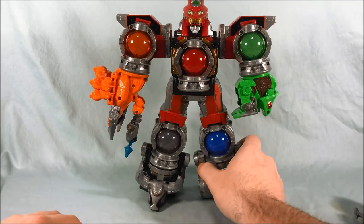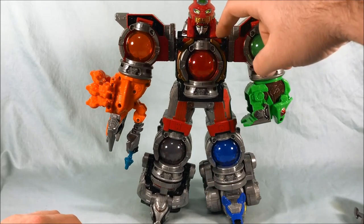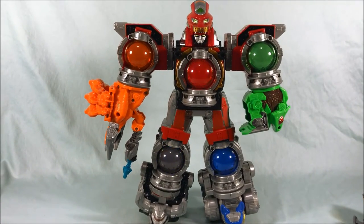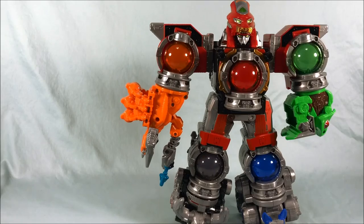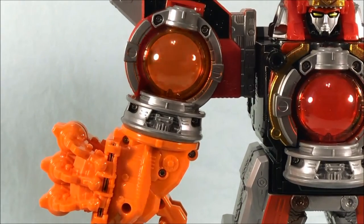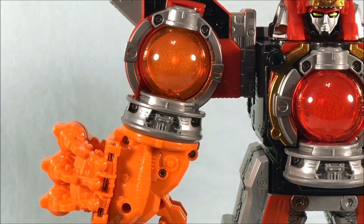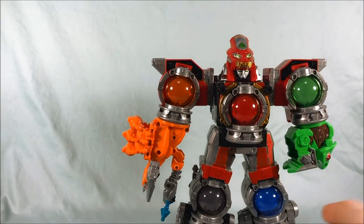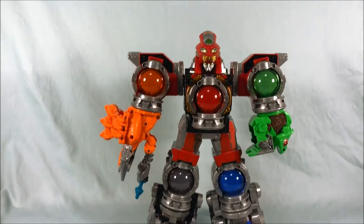I like the look of it. I'll do the sounds and lights here. I'll try to get in close so you can see the cockpit of the orange Q-Ranger and do that again. You can see him inside there just like the others — he's got the cockpit, which looks pretty neat.